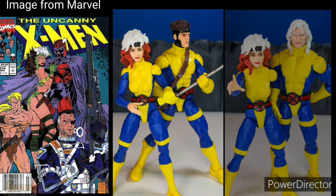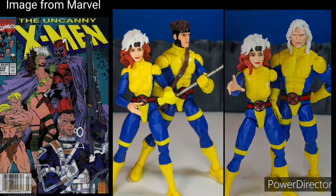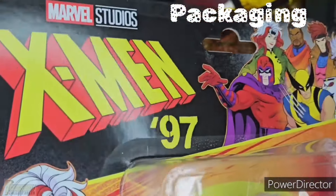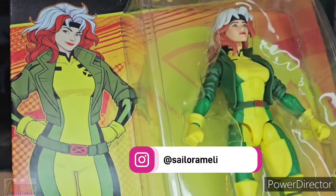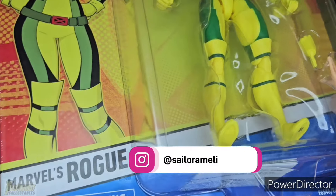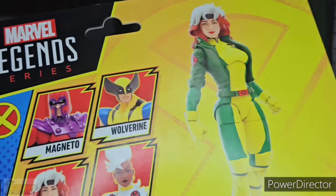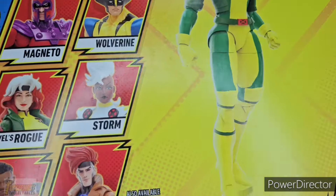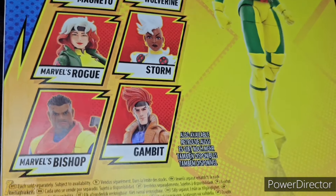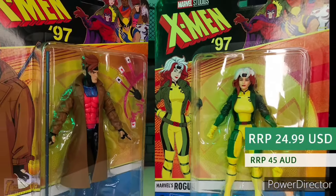Here she is in a team uniform with a kitbash of the X-97 Magneto as Joseph. Rogue comes in the standard X-Men 97 retro card back packaging, with Wave 1 characters on the top. On the side is art of Rogue, with Amelia Vidal listed as the lead character designer for X-Men 97. Marvel's Rogue is for ages 4 and up. On the back is a digital render of the character and the other figures for Wave 1. There is no write-up, so you'll have to check Hasbro Pulse for that.